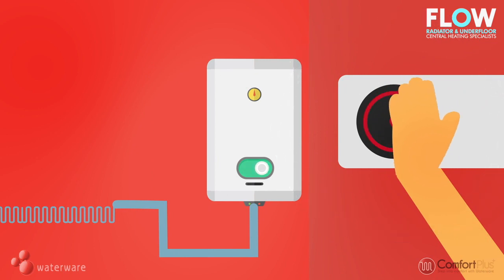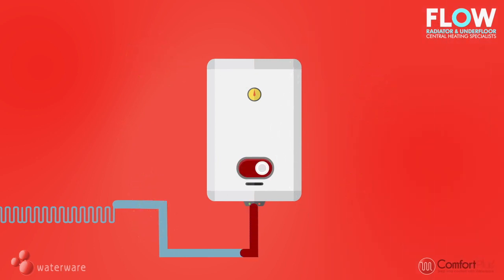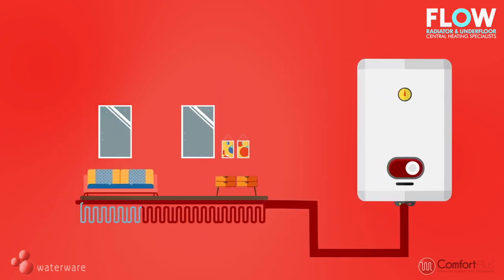You're now ready to turn on the thermostat — this is when the magic begins. The warm water starts circulating through the underfloor pipe work, radiating warmth through the floor and throughout the house.